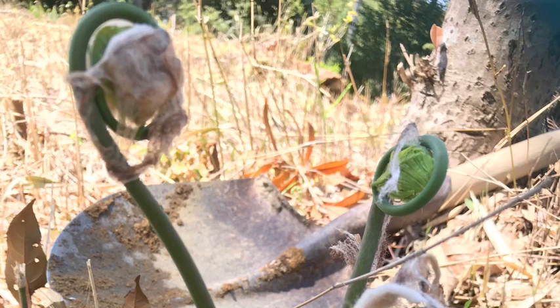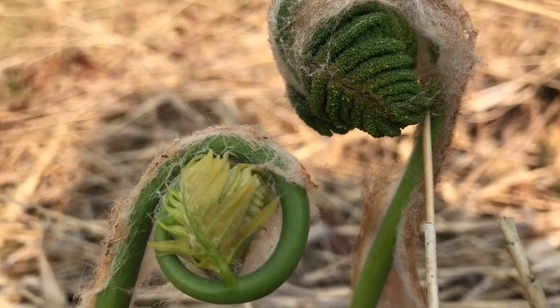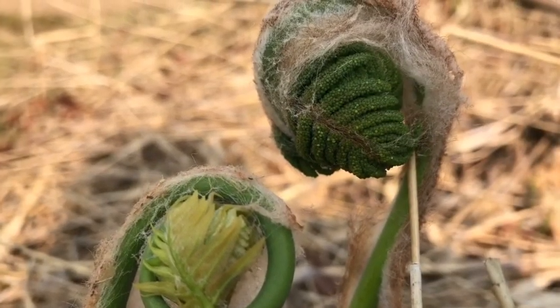There are two types of Zenmais. One is edible, and the other is not. The edible Zenmais have leaves in the winding, while non-edible ones have spores.